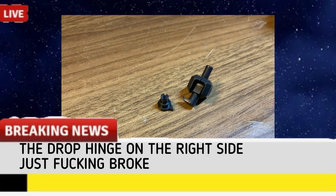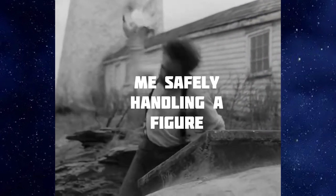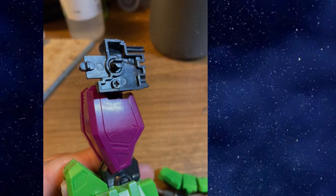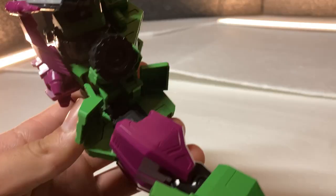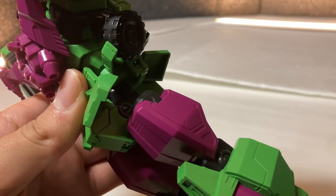Breaking news — the drop hinge on the right side just broke. The figure broke, though I'm not gonna blame the figure, because like all the figures I own, I've been manhandling this guy as if it were just another figure, when in reality I should have been more careful because this is a model kit. Still sucks that it broke. But luckily I've managed to fix it by drilling a small hole through the main base plate and joint, allowing a small screw to bring them together, sealed with Mr. Cement. Gluing the joint by itself would have left it more prone to breakage — this alternative sacrifices the drop hinge but ensures a longer-lasting connection. At least the drop hinge on the left side still works. God damn it, I shouldn't say that — I'm just jinxing myself.